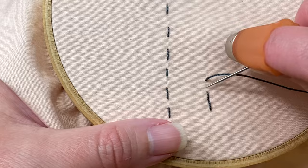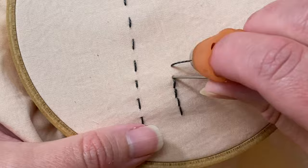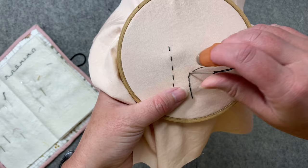Do it again a few bits away, then come back in. This line can go wherever you want — straight, looping around, anything. If you're going to go around a curve, take smaller stitches and slowly get that curve in. The shorter your stitches, the smoother that curve looks.